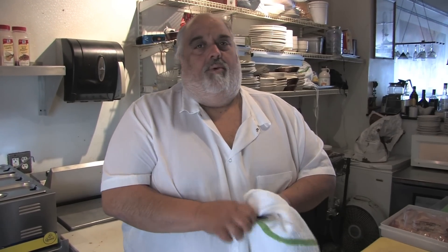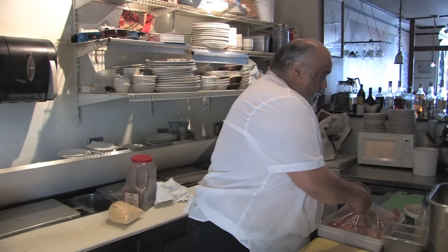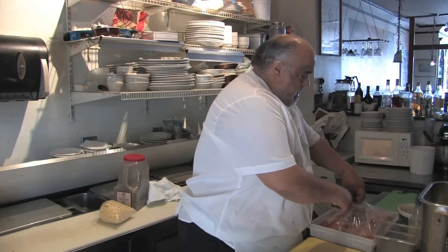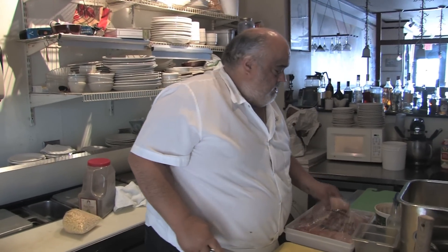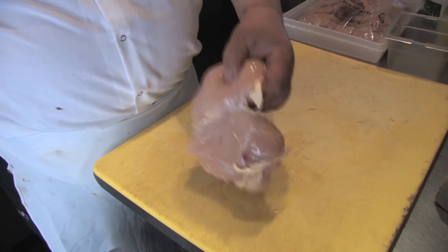I do a lot of chicken recipes, and maybe one out of those chicken recipes I've already done how to cut chicken, but we're going to do a whole separate video on how to do it. One of my pet peeves is I hate to see these chicken breasts at $4.95 a pound in the grocery stores — the real thin sliced chicken breasts.